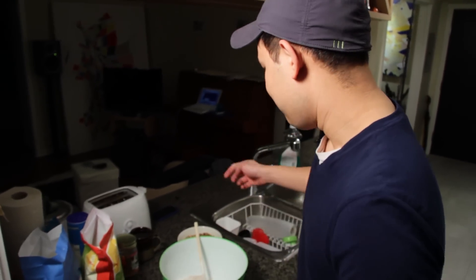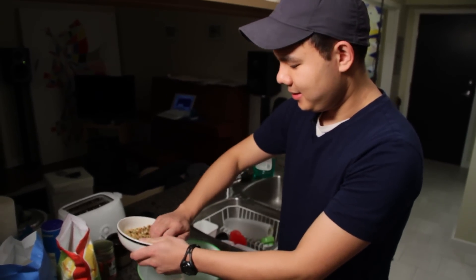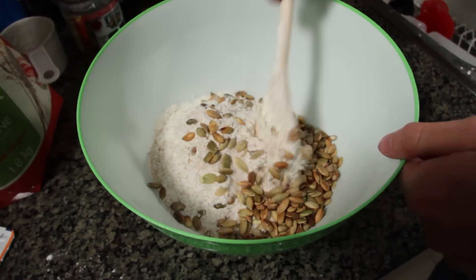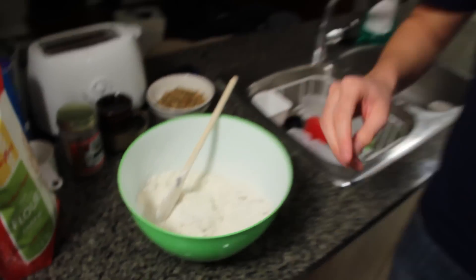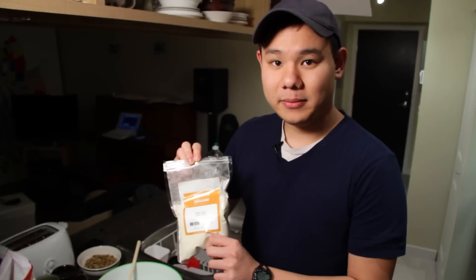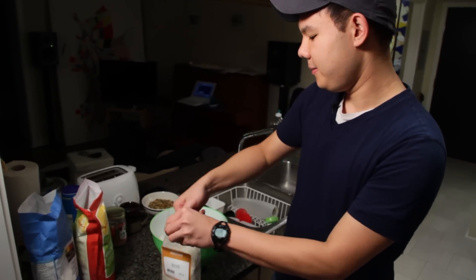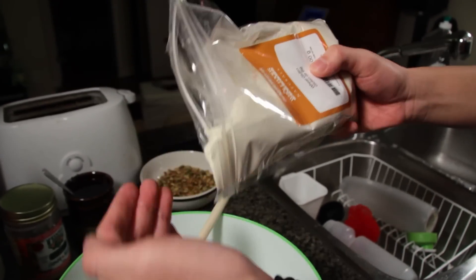Now we're going to make it our own. You can use anything you want to add — sunflower seeds for example — but today I'm going to add some pumpkin seeds because I really like seedy bread. About a quarter cup of pumpkin seeds that I toasted up earlier. Now here's a really good tip: if you've ever tried to make whole wheat bread but it came out like a brick, you can use wheat gluten. Adding about a teaspoon of wheat gluten into any whole wheat bread recipe gives it a lift and makes it nice and spongy rather than a solid mass.